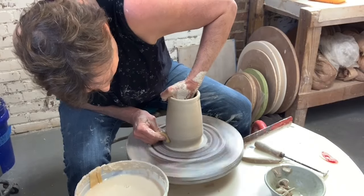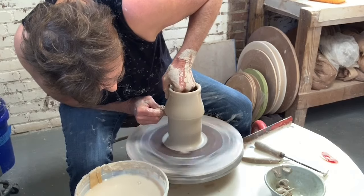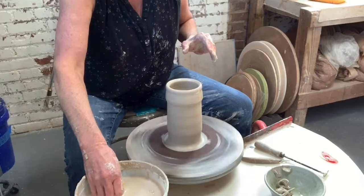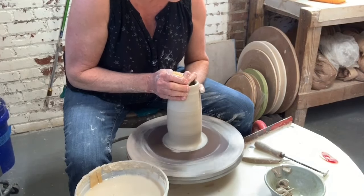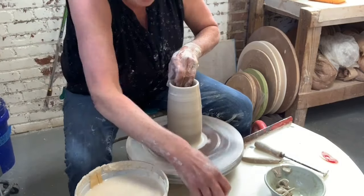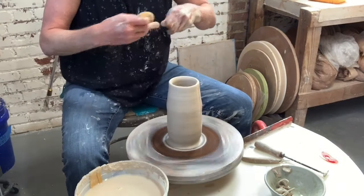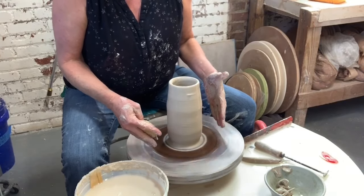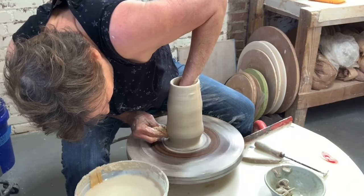One more pull getting the majority of the clay up. I have to remember not to pull this cylinder too thin because I'm gonna stretch it way out. So I'm holding some of the clay at the top a little thick. This next pull I'm gonna actually start bringing this clay outward. Compared to some of the other cylinders I've done, this is not nearly as tall because I need a thicker wall for it to be able to go out.